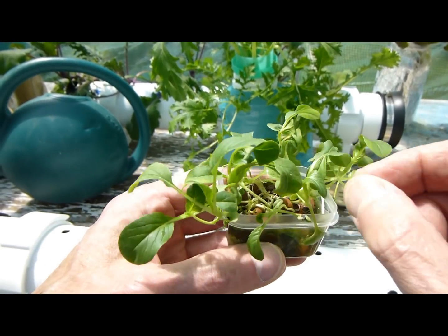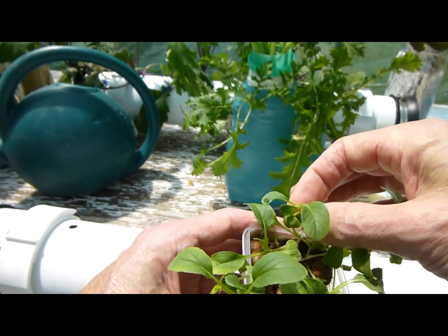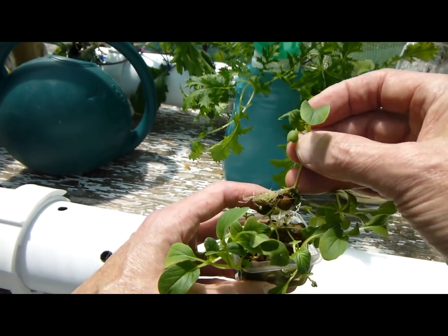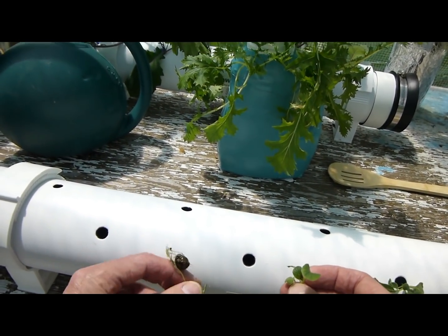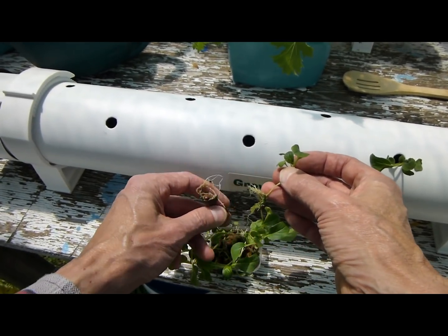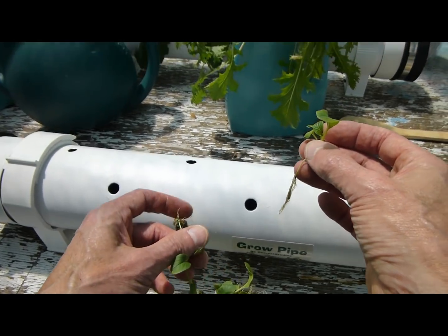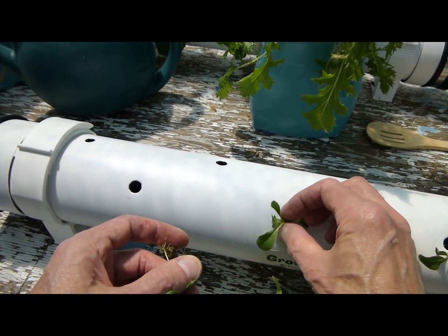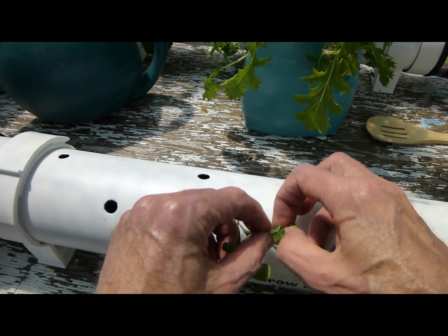These babies are ready — you just pull them out. They might have a clay pebble or something attached but that's okay, you don't have to be too careful with them. Just pull them apart and drop them in the holes.